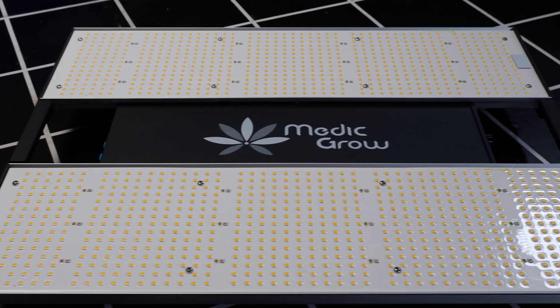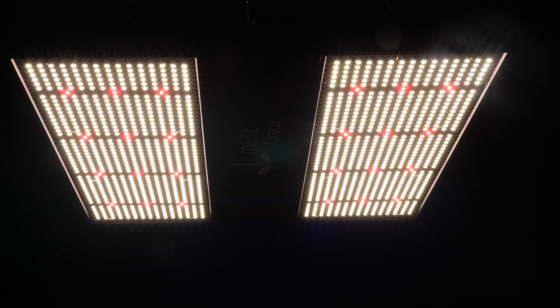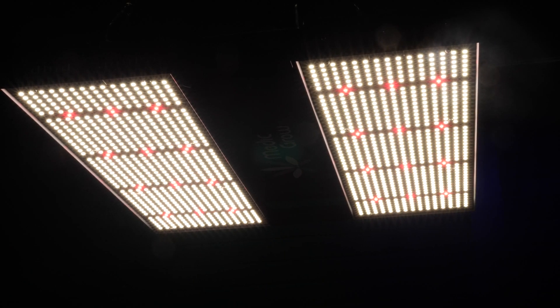Overall, I really like this fixture from MedicGrow. I like their other fixtures that I've tested as well. It's a really high quality product, very keenly priced, with lots of great features for a light of this size at this price. Really, really good value from them.